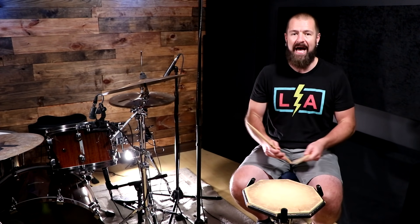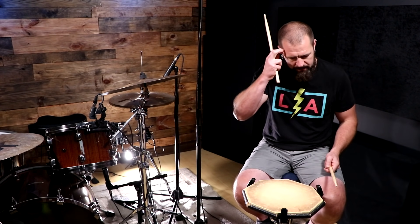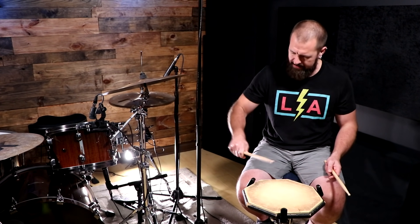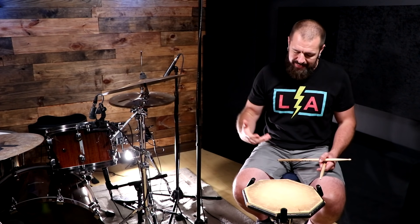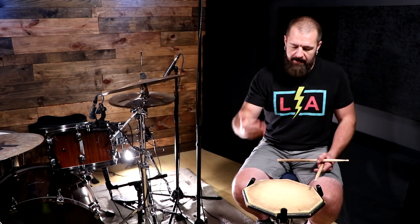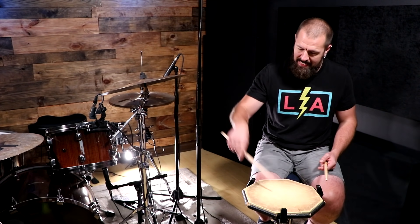The second tip is: we have to allow the rebound to happen. I've seen so many players who say they know the moeller stroke — one, two, three, one, two, three — but they're picking the stick up the whole time. That's not moeller at all. If we understand the concept behind that stroke — getting more bang for your buck — we have to master the free stroke first, which is basically letting that stick do its thing.